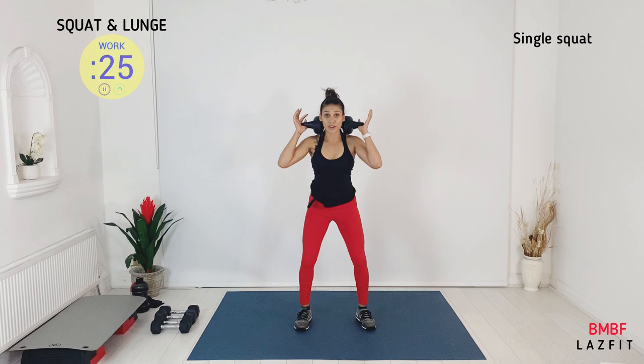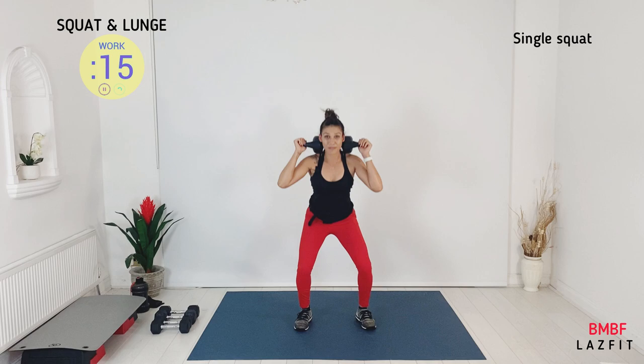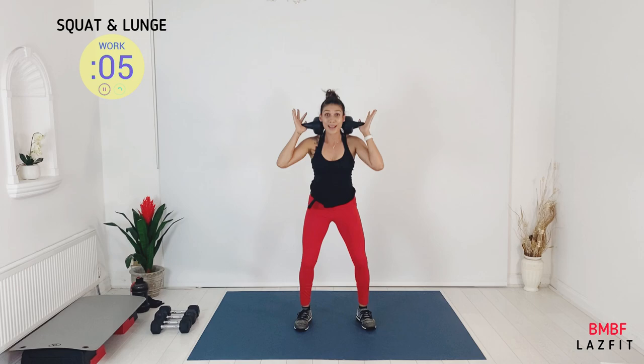Now we have fast squat, single tempo. Ready? Go — fast squat. We have a five-second transition. Today it's more challenging. Keep that fast squat — down, up, down, up. You're not spending time at the bottom or top, you're just moving quick.